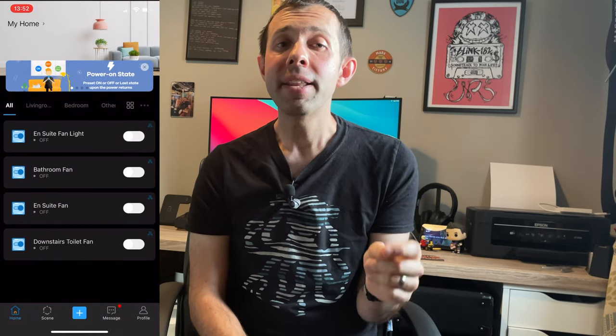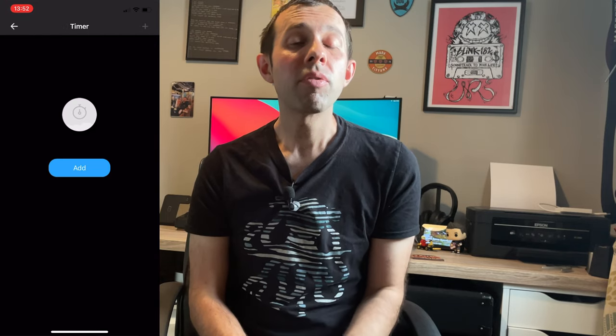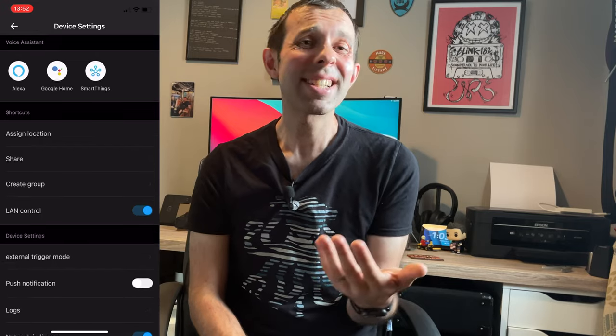Once you've got it all wired in, you just need to switch back on your mains power and then go into the EWE Link app to set up your Sonoff Mini. From there you can turn your device on or off and set schedules. This acts in the same way as a lot of smart home devices whereby you can just have it permanently on and then control it. If you've got a fan isolator, wiring it this way means that the isolator switch still works, which is really important.